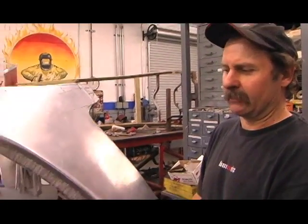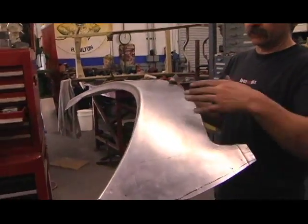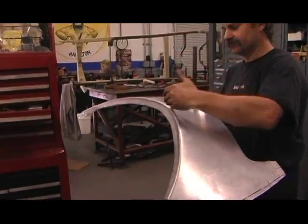This panel I made a couple of days ago — this is for the back, behind the bubble. It's the hinge panel between the deck lid and the bubble, or the doors.